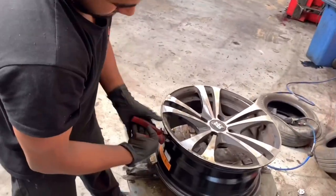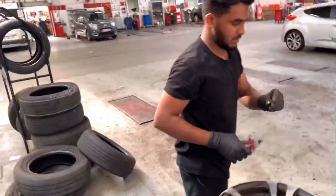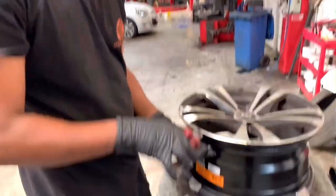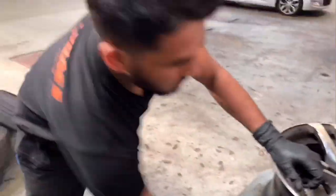Now you can see the valve. Normally you can see all the tires — this is the same valve that is used for the old valve. It is cut to the other valve. You can see the sensor. It is a normal valve, but we will do the normal valve now.